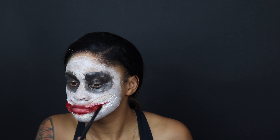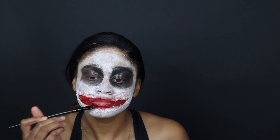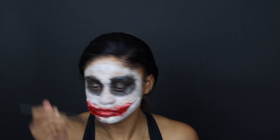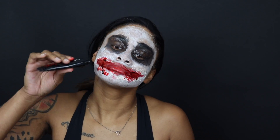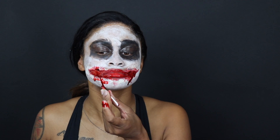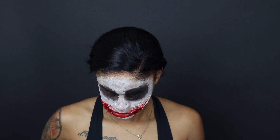Now I'm using the blood gel — this one actually clumps up a little bit, so it looks more realistic. I'm putting that all over the mouth and trying to make it as realistic as possible. Then I go in with the vampire blood and do little droplets. The vampire blood was extremely messy — way worse than the other one.